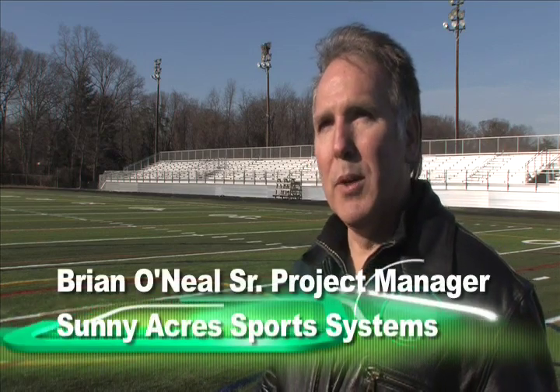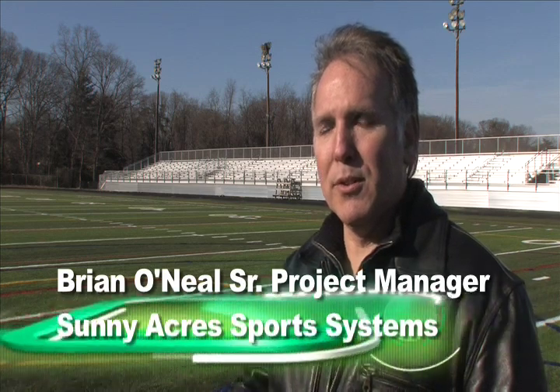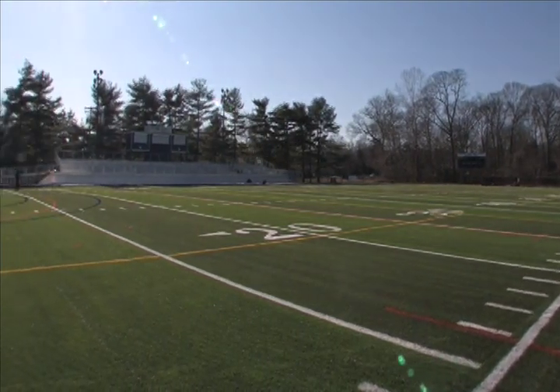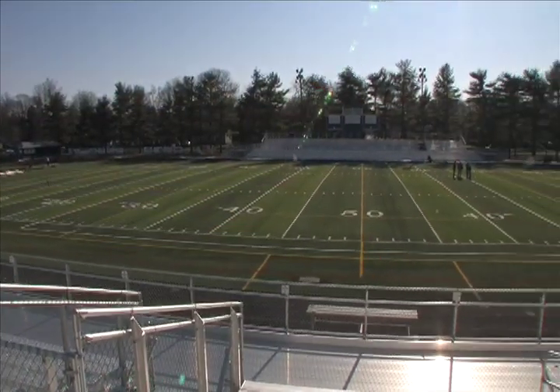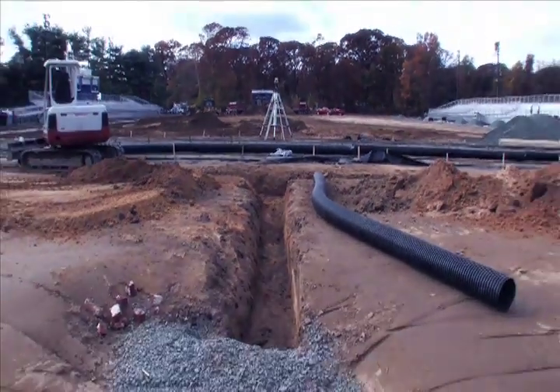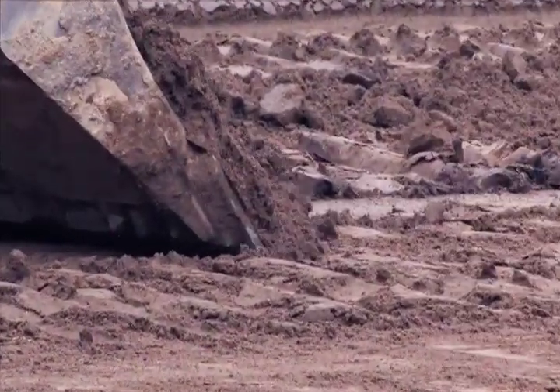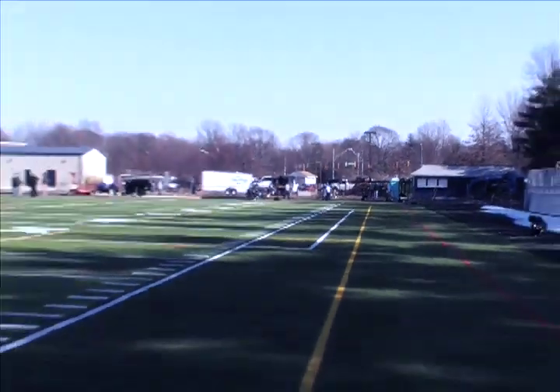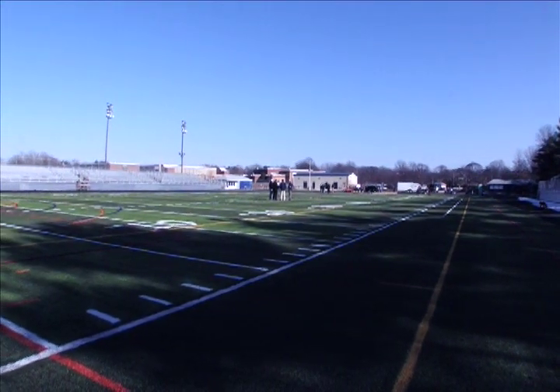On this field, what we've accomplished is providing the school with a complete base structure — a drainage structure underneath the field that allows us to maintain the entire water system. We've installed the under-drainage system, a stone base system, and on top of that we put the synthetic turf. The synthetic turf is what you see, but it's an entire system. You have a system that can be played on 365 days a year, in any type of weather, and the field will maintain its look from the time we install it until the end of its lifetime.